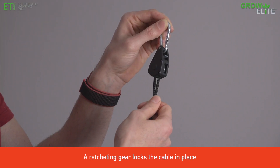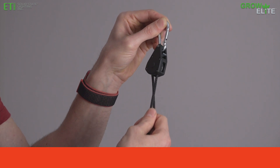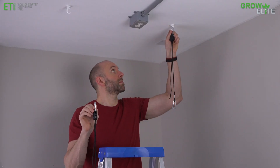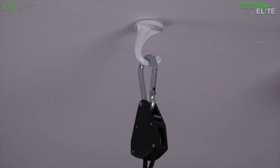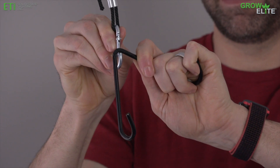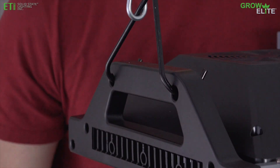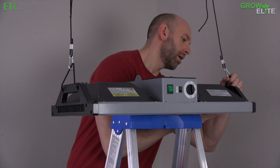Adjust the length of the mounting cables by pulling the short side of the cable downward from the pulley. Attach the carabiners at the pulley end of the mounting cables to the hooks. Attach the carabiner at the bottom of each mounting cable to a V-hook. Slide a V-hook through the holes on one side of the GrowLite and then on the other side.